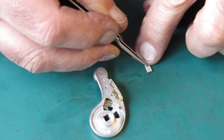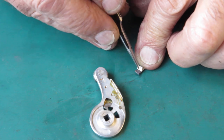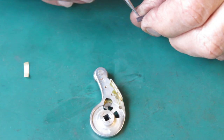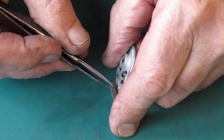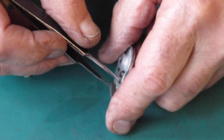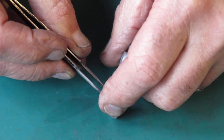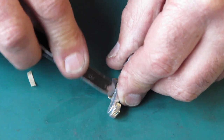I have some self-adhesive foam here. This is quite a stiff foam. I'm not sure what it is, but it behaves much like neoprene. It's quite rubbery and resilient.